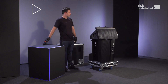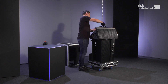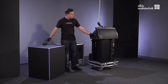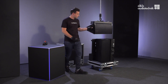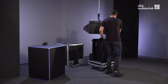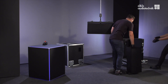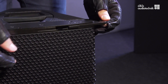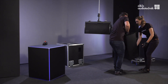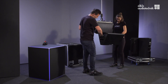Lift the whole assembly to a suitable working height. Lift the front links. To attach the second cabinet, extend both front links. With one person per side, attach the second cabinet at an angle of approximately 90 degrees to the corresponding slots at the front of the upper cabinet.